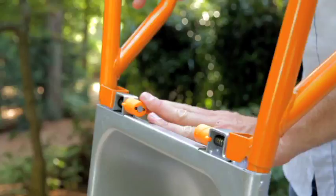Now your handles are secure and it's in the dolly mode, but it easily converts to wheelbarrow mode just by pulling the pin out — and now it's in the wheelbarrow mode.